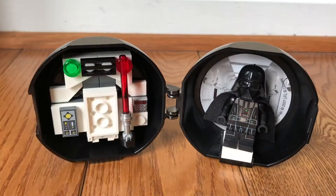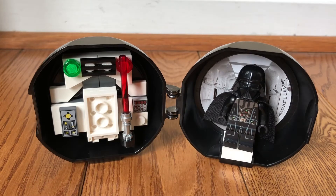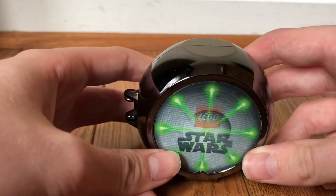This is from the Darth Vader pod promotion a couple of years ago. I forget — I think it was if you spent a hundred dollars or maybe fifty, I'm not sure — but it's a pretty cool figure. The pods are a cool idea, I do like them. I like when they do minifigure promotions, so this is one I wanted to get. The front of the pod just says Lego Star Wars.